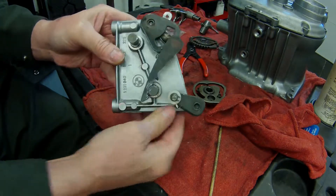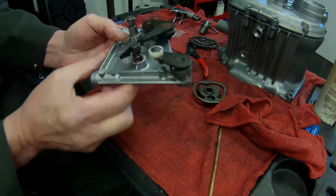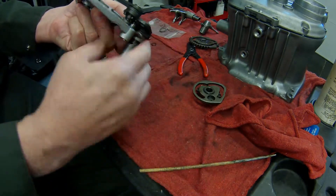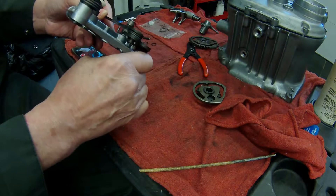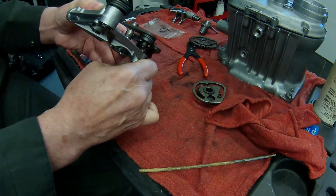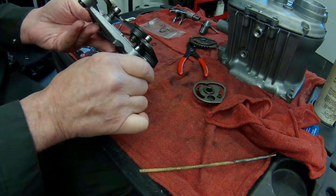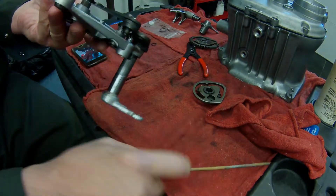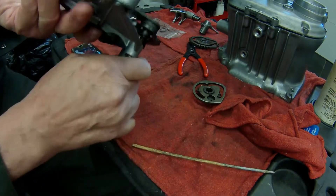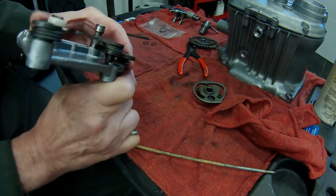I have the cam wheels off, and that is the shifter pawl, and that's the spring that breaks. It breaks because it binds when this is overextended — the spring binds and rubs on itself. Over time it wears and creates a weak point, and it breaks. That spring is broken but it's holding together just enough that it still allowed me to shift it. It's cracked but holding together just enough to allow the shifts to occur.